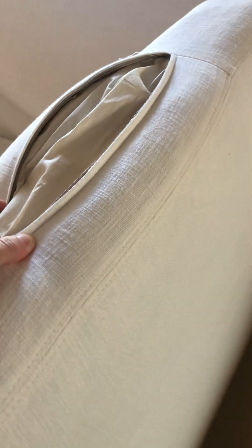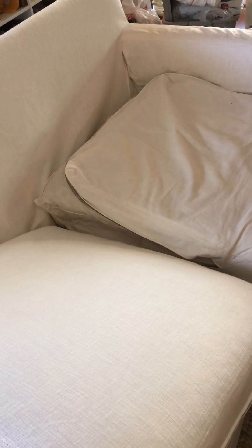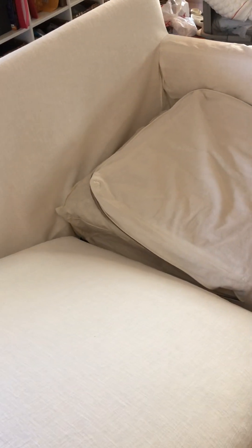That is the issue we keep having. I don't know if it's our couch dimensions that are incorrect or if it's the actual slipcover, but it's a little disappointing to say the least. That's the whole reason we bought it — so we could wash it because we have allergies — and we're not able to do that because it's not going back on and the zippers keep busting. If you need anything else, please let me know and I'll be happy to send that along. Thank you.